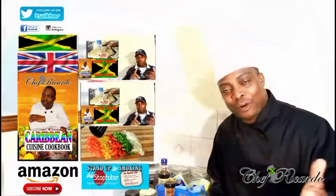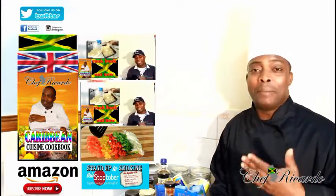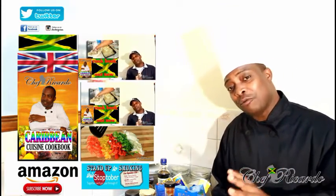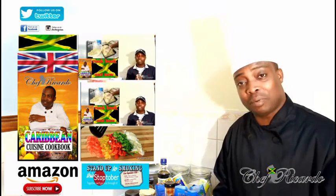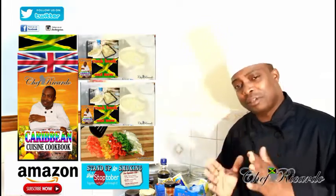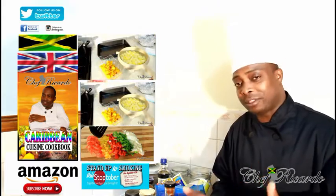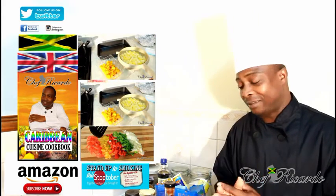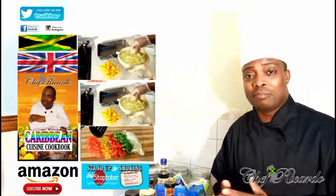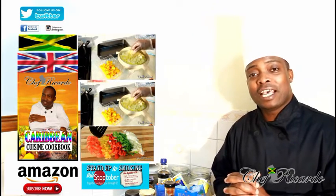Welcome back in the kitchen one more time with Chef Ricotta cooking program. Today we want to show you how you can make yourself a nice simple barbecue pork inside of the oven. You're gonna love it, it's something different. You can go with some macaroni and cheese, or some rice and peas, or whatever you like. It's an easy recipe — a Sunday dinner recipe, a during-the-week recipe, and a weekend recipe.